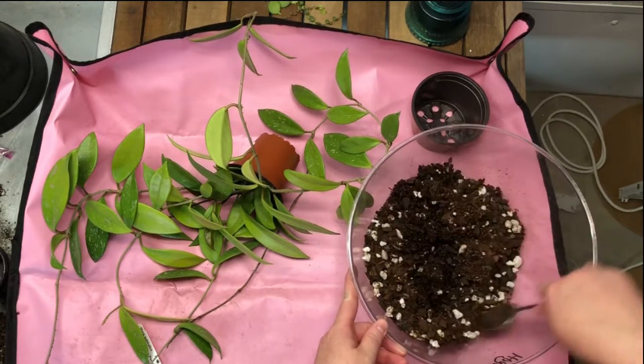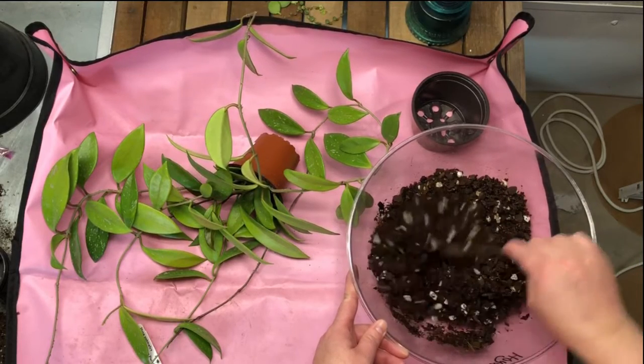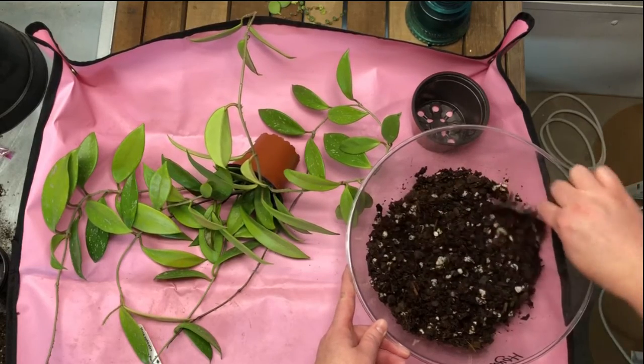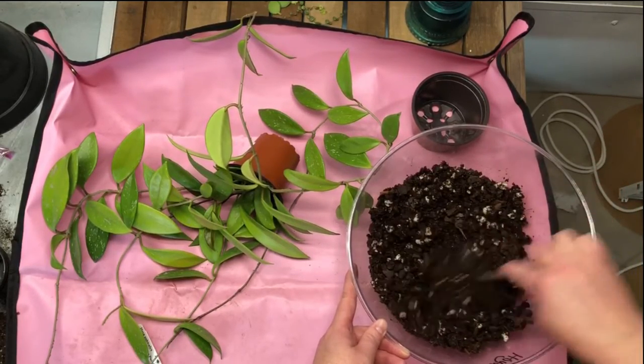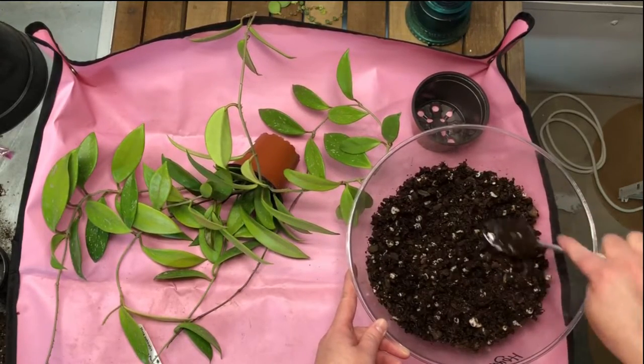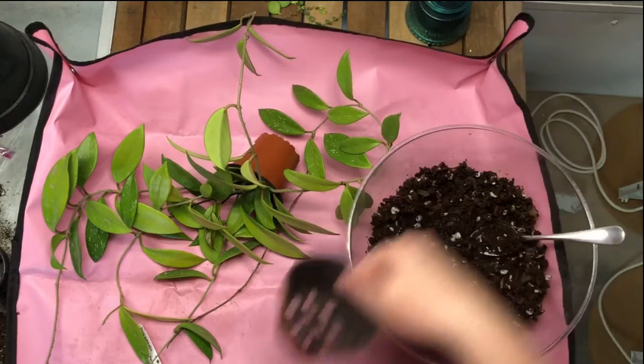I think I have worm castings in here too — maybe I'll add some more. It's pretty moist, which is fine. This guy is actively growing, so he won't reject what little bit of moisture is in there.